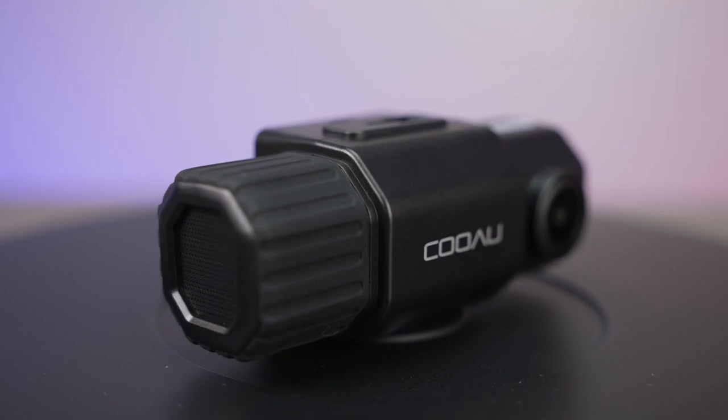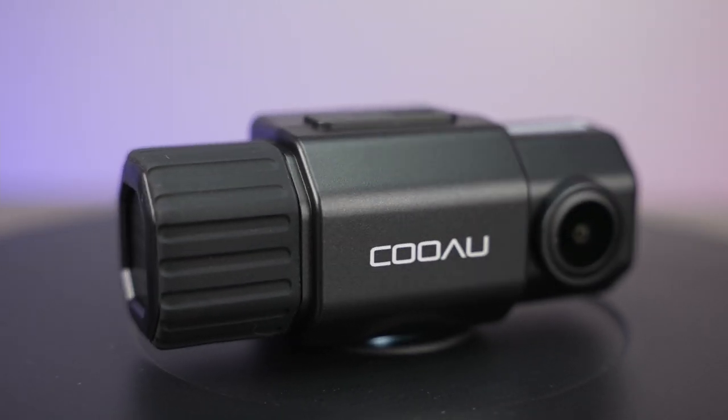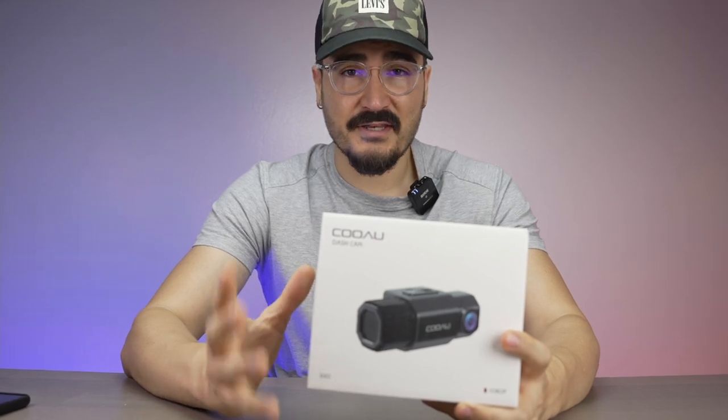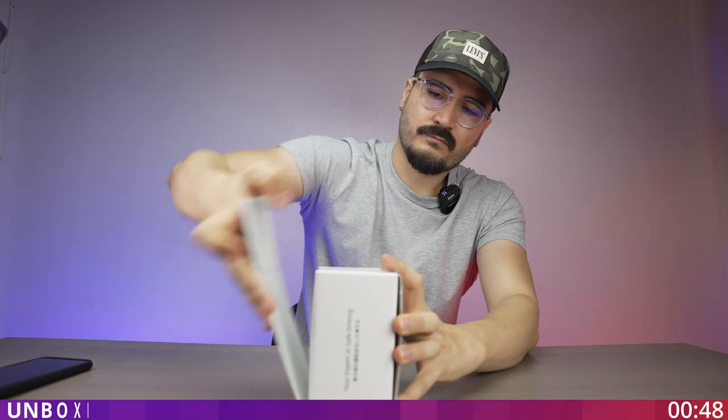In this video, I'm going to talk about the Vantrue dual dash cam. I'm going to go over the features and the menu system, and I'm going to show you the video quality during the day and night, so stay tuned.